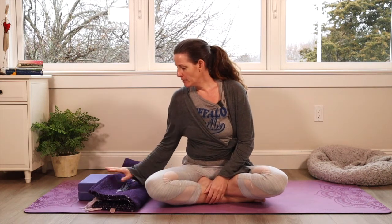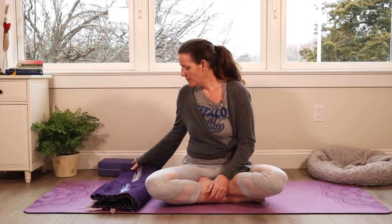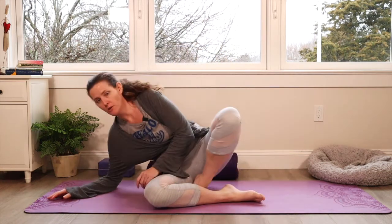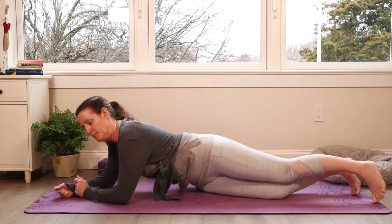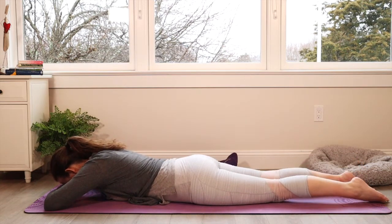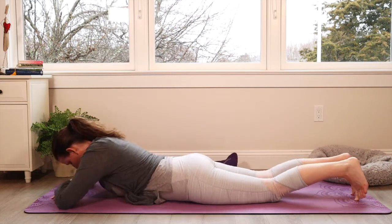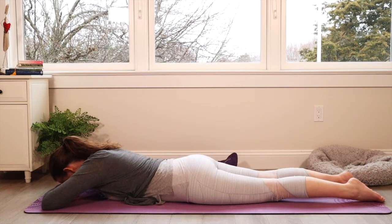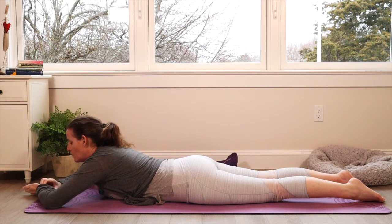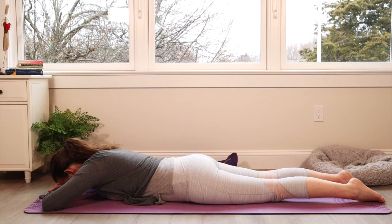Let's take a blanket and a block handy, and we're going to start on our bellies. Move the blanket to the side for a moment and come onto your belly — get nice and comfy. Rest your head and just take a moment to notice what your belly feels like today. Does it feel full? Does it feel sore? Does it feel inflamed? Just take little notes on how you feel, then breathe deeply and notice if you're able to inhale deeply and exhale completely.